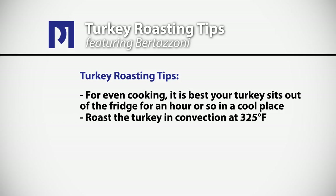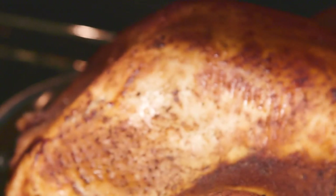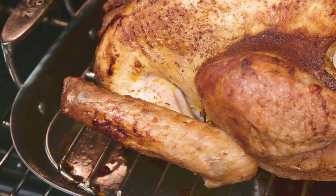We roast our turkeys at 325 degrees, but for the last 15 minutes of the cooking time we like to put the temperature up to about 400 degrees. That extra boost at the end just gives you the additional browning and crisping that makes a truly eye-appealing turkey.